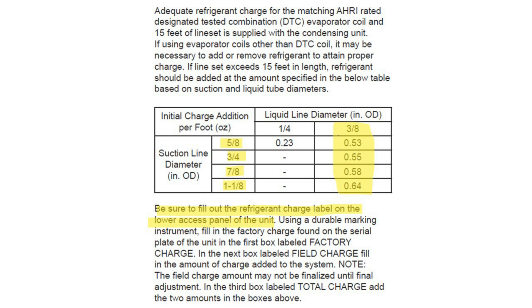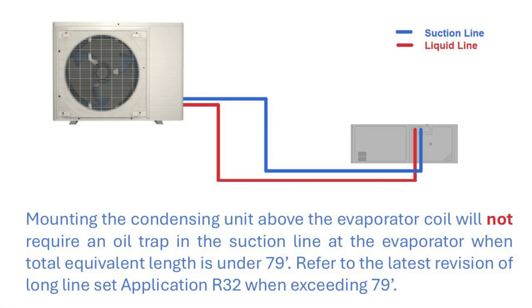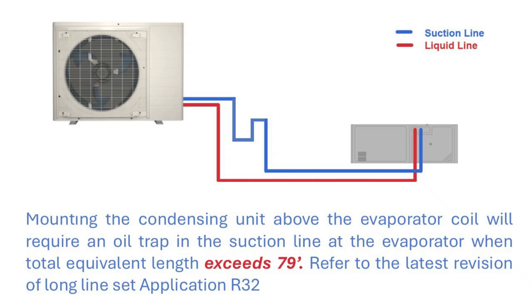Please be sure to fill out the refrigerant charge label located on the lower access panel of the condensing unit. There is no change to your equipment or line set lengths under 79 feet, and we do not require a trap as long as you use the proper line set sizes. A trap may be required when exceeding 79 feet. Please refer to the latest revision of the long line set application guide for R32.